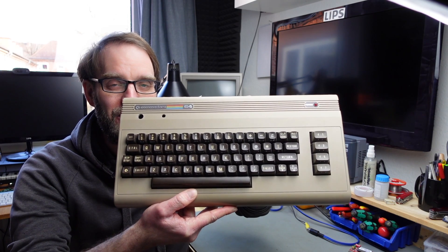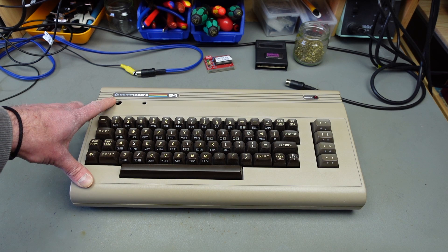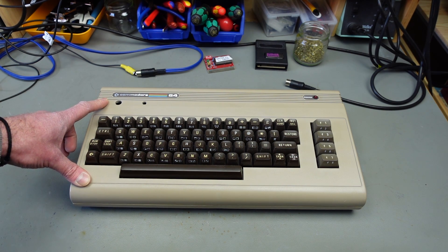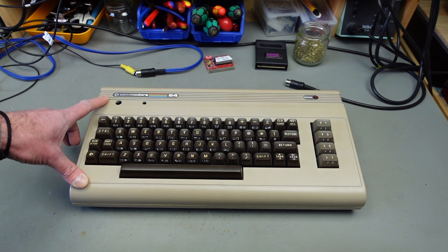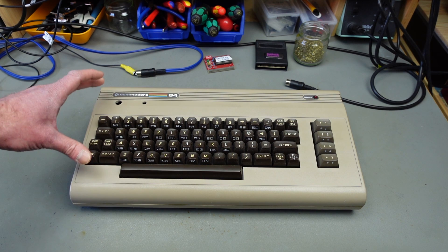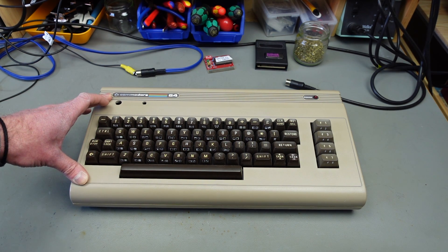Hi, it's Jan Beta, and today in the lab a rather special classic Commodore 64. There's nothing special about this from the outside, but this has been repaired by one of the last people who did this professionally in Germany — Uwe Peters, who sadly passed away a couple of years ago. He was the last person to work on this and he actually fixed it, but it broke down again, and the owner, Robert, kindly donated it to me.